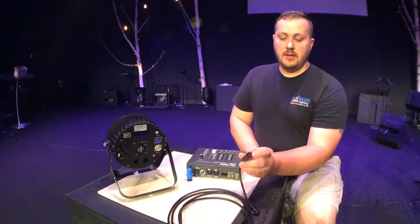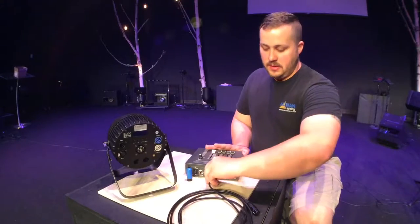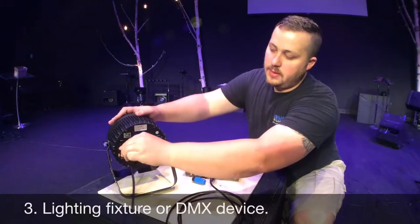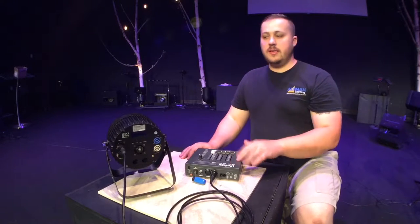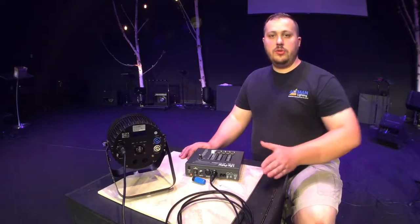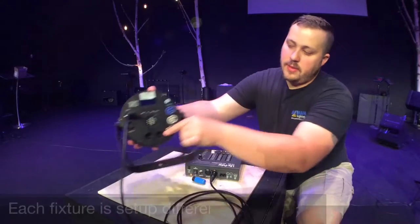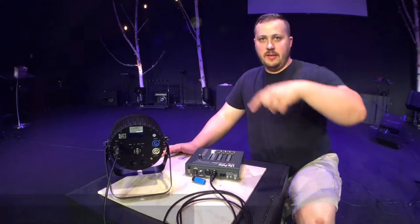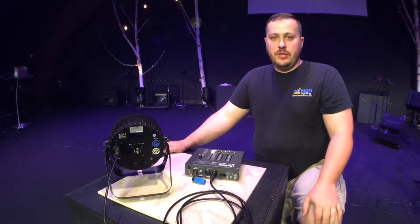We're going to take the 3-pin DMX cable and plug it into its corresponding output right there. Then we'll take the other end and plug it into our first light — it goes right in there. This lighting console is now controlling this lighting fixture. When you go to connect multiple lights together, you just take another DMX cable, go to the DMX output on the lighting fixture, and connect them all together in a daisy chain until you have all the lighting fixtures you want to use connected together.